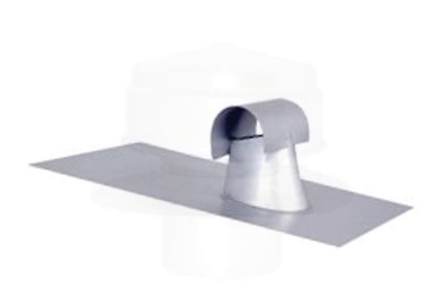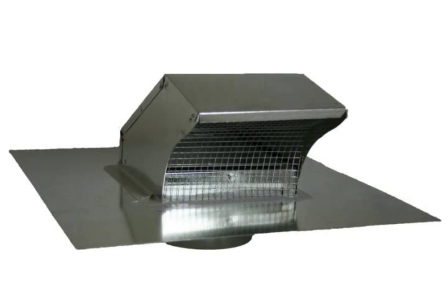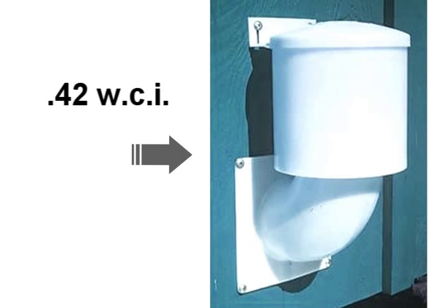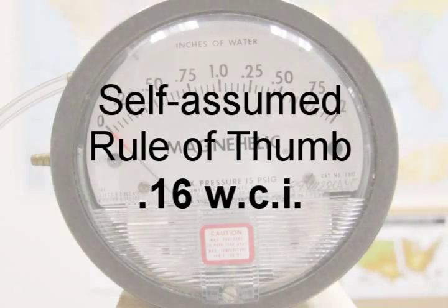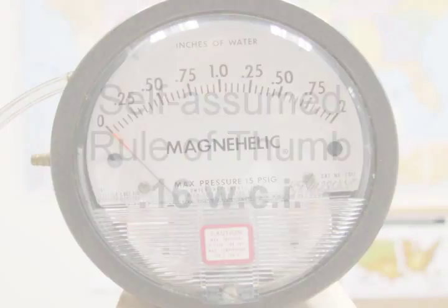Values of total loss measured in water column inches of pressure are as high as 0.42 inches in some popular terminations — approximately three times higher than an industry self-assumed rule of thumb for terminations.